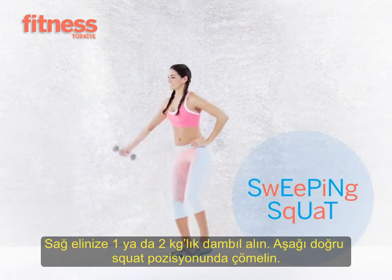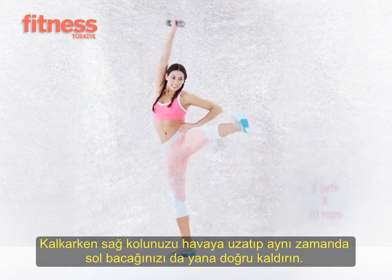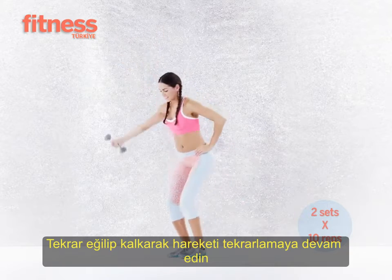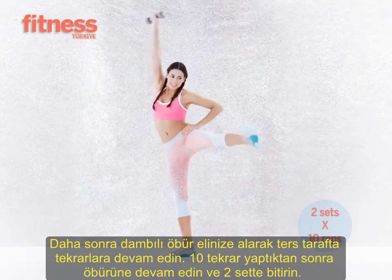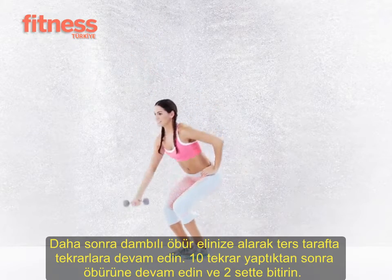Lower into a deep squat and as you rise up, bring the dumbbell overhead and raise your opposite leg out to the side. Hinge at the waist towards the lifted leg — this should feel like doing a standing side crunch. Do 10 reps, switch sides, and repeat. Do two sets total.